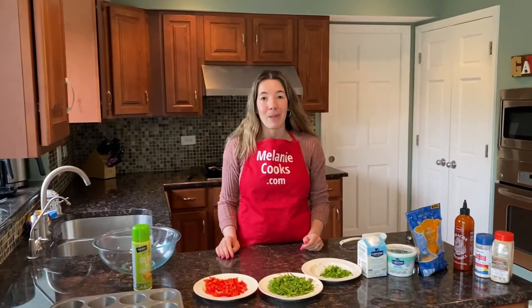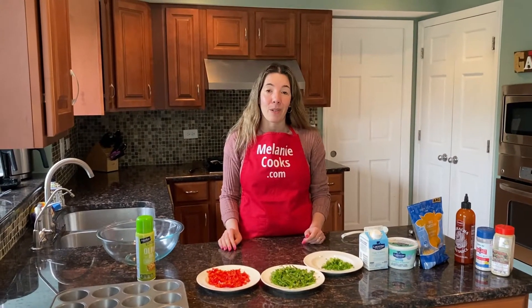So before making this video, I preheated the oven to 350 degrees Fahrenheit.